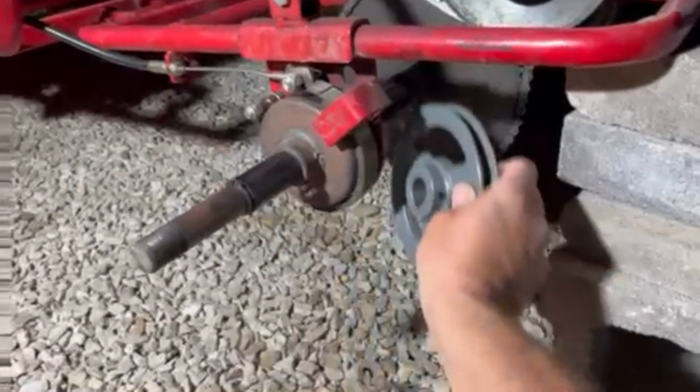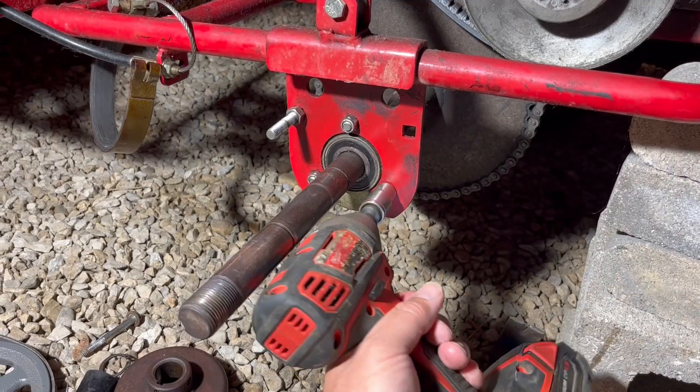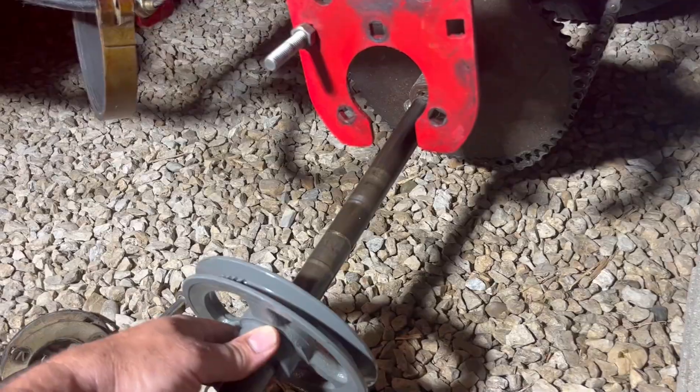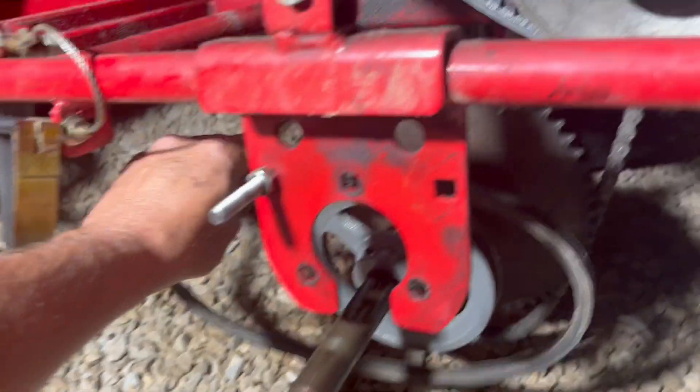We'll start by taking off the wheel. We need to get this pulley on the axle back here, so all this is going to have to come off. This plastic axle cover has to come out to make room for the pulley. Get your belt on now — you won't be able to after it's all back together.